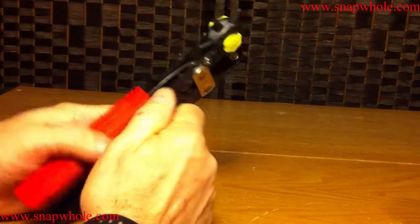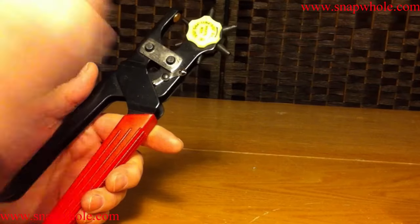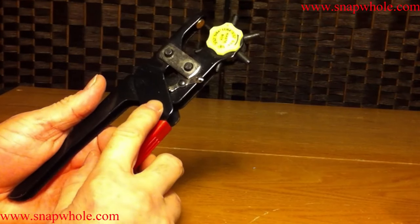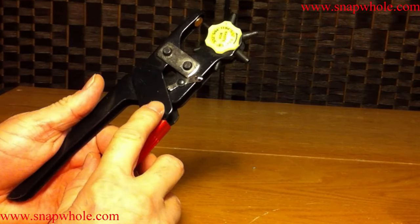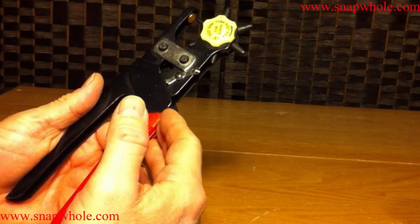Good evening. Tonight we have a Harbor Freight leather hole punch. I wanted to do a review on this. I've had several of these types over the years, but it's a leather hole punch — you use it to punch holes in leather.